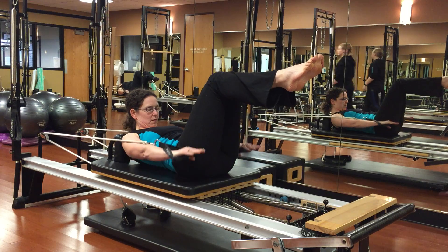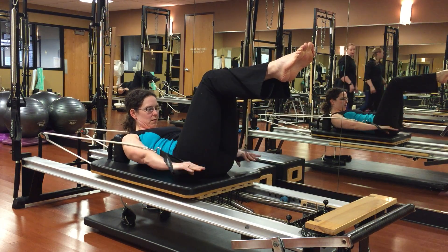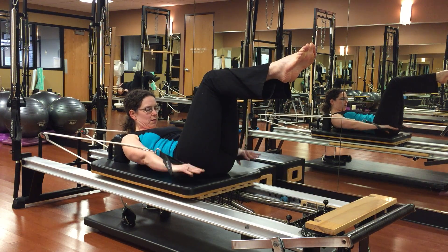Really nice posture. All right, two more breath cycles here. Inhale, two, three, four, five. And exhale, two, three, four, five.